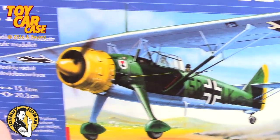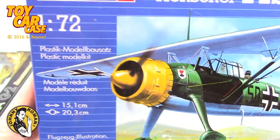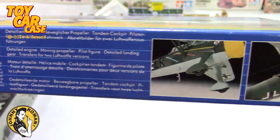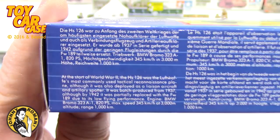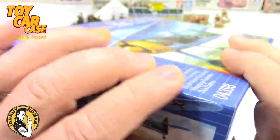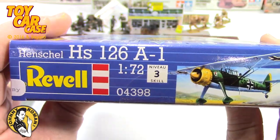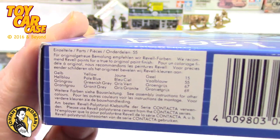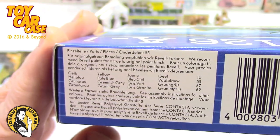HS-126 A-1. I am not an airplane guy, but my model club - they're all airplane guys. Look at all this information. Very cool stuff. Now this one has a UPC on it, and here are all the colors you need.